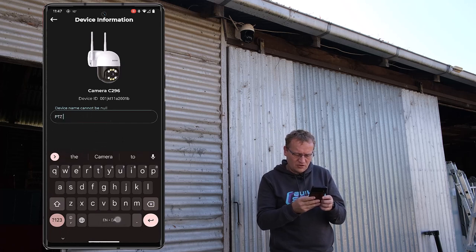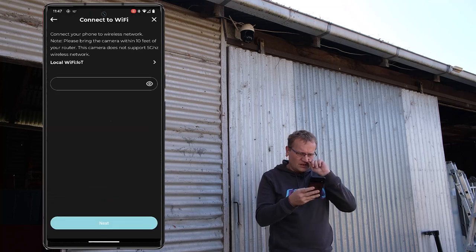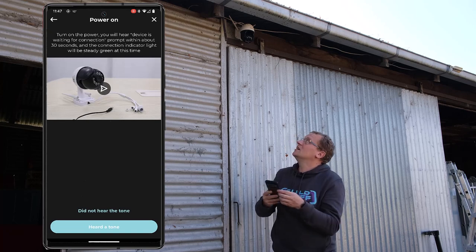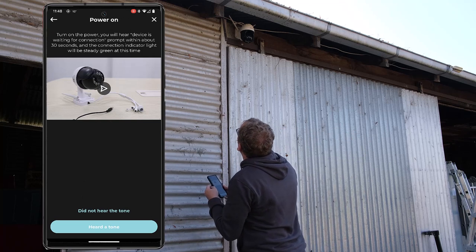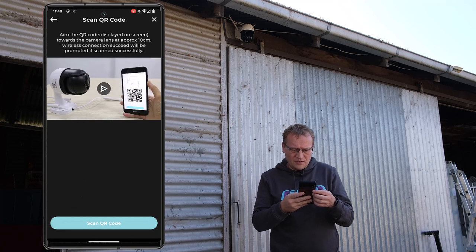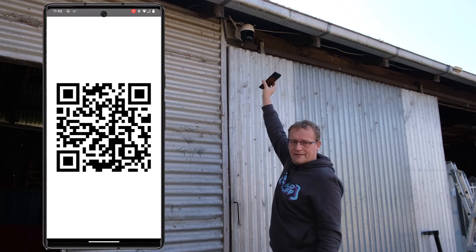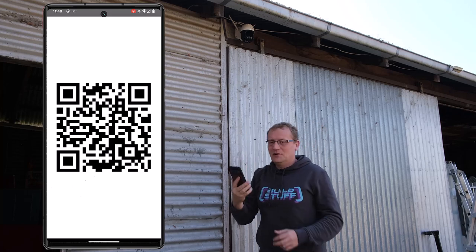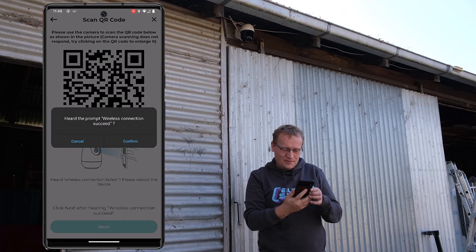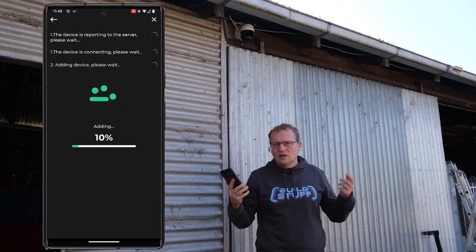We're going to call this 'PTZ shed' because that's where it is. Adding an unconnected device — connect your phone to the wireless network. I did hear a tone when I started it. Aim the QR code towards the camera. Wireless configuration: succeed! That worked. Why did I have to scan the QR code first? But yeah, OK — so that's adding it now. The device is reporting to the server, please wait.